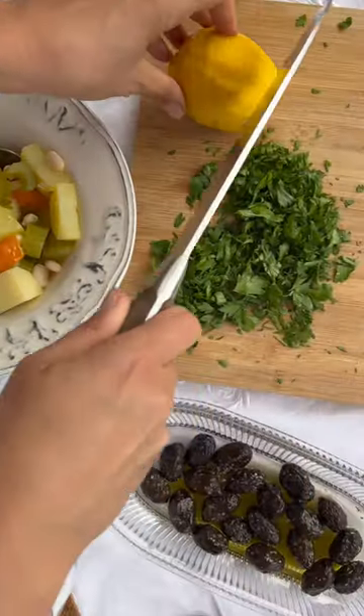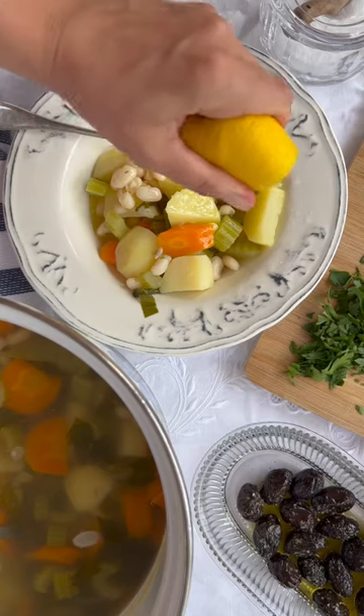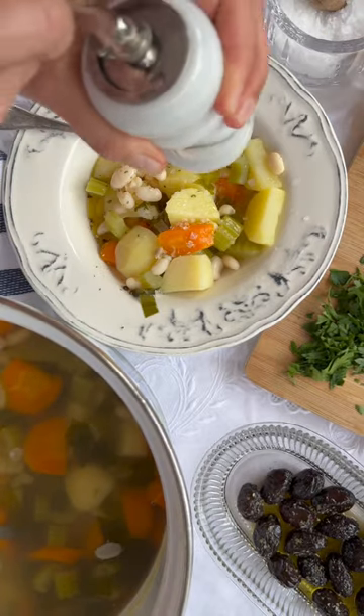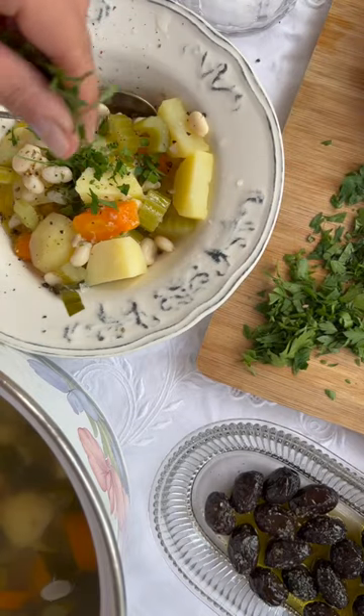Fasolla brasta can be eaten warm or cold, but you must — I repeat, you must — dress it with a good glug of extra virgin olive oil, plenty of freshly squeezed lemon juice, fresh parsley, and a healthy pinch of salt and pepper.